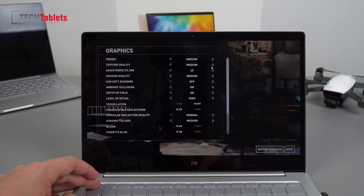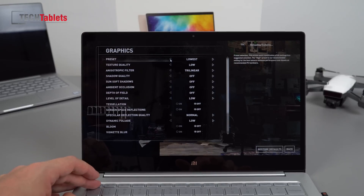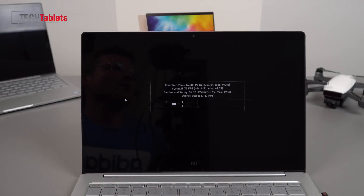One gaming benchmark before the dedicated gaming review: Rise of the Tomb Raider at 1080p averaged 37 frames per second. If you lower the resolution to 720p you could perhaps get away with medium settings. This isn't a bad result — of course this is not a gaming laptop, just want to make that clear — but it's good to see that we will be able to play games on the side.